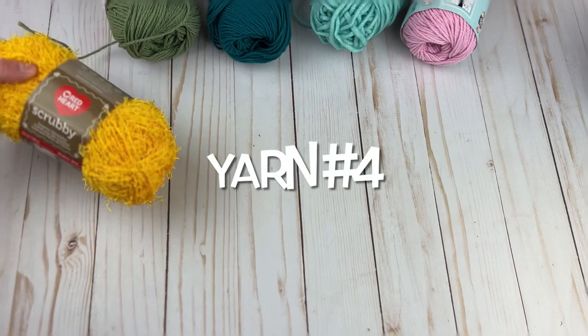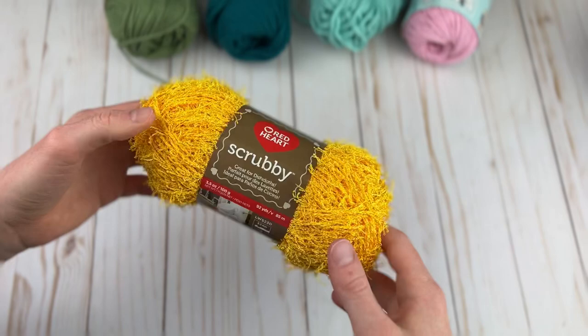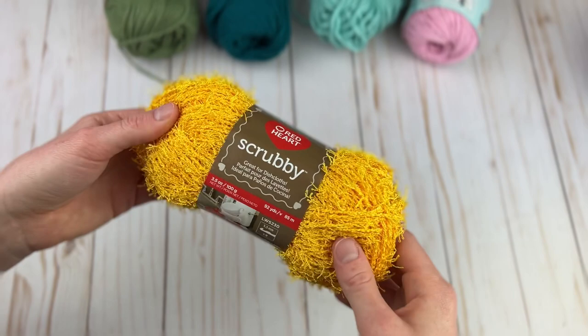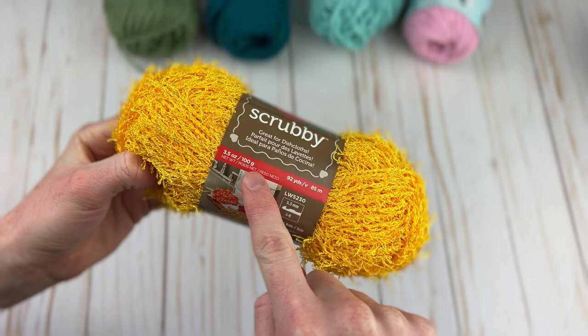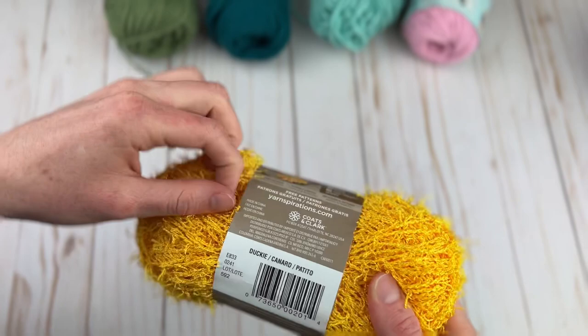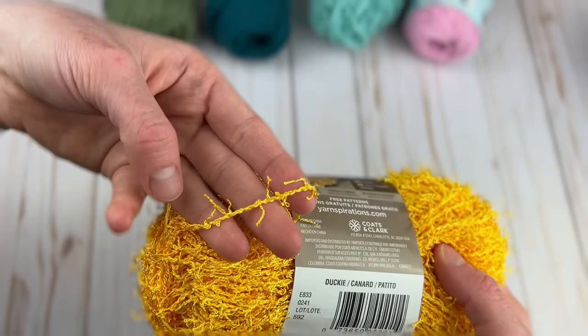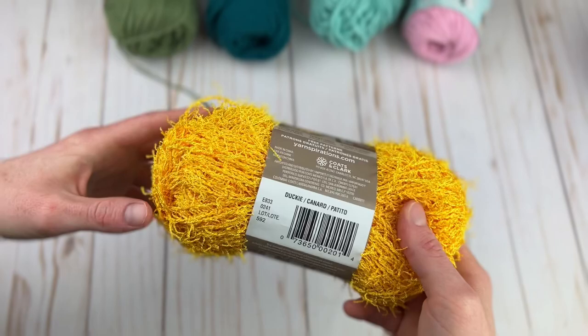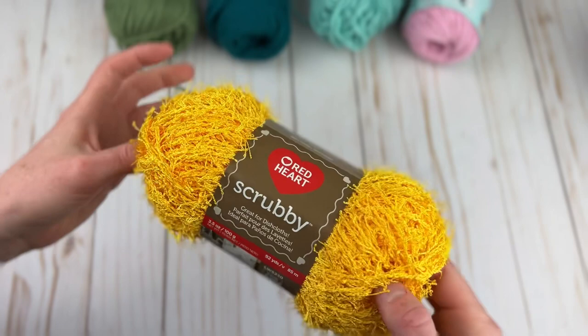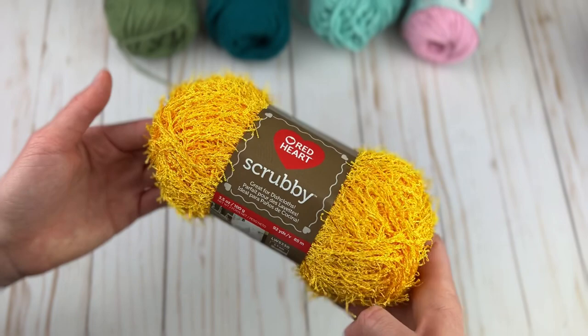Number four is a scrubby yarn you can use to make dishcloths or smaller dish scrubbies — I love it for both but especially for the smaller scrubbies. This is Red Heart Scrubby, which is pretty well known. It comes with 92 yards in a 3.5-ounce skein and is definitely very different — it is designed to be perfect for scrubbies, so all that texture is ideal for scrubbing really dirty pots and pans. I do wish it came in more colors, but the price is the same at both Michael's and Joann's.